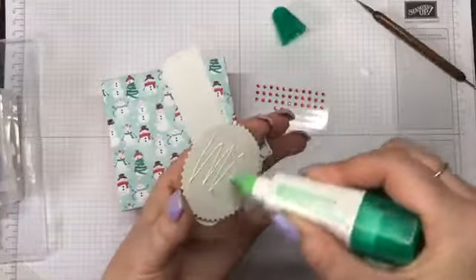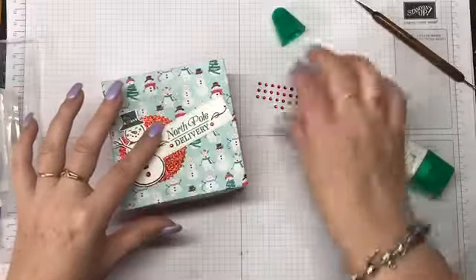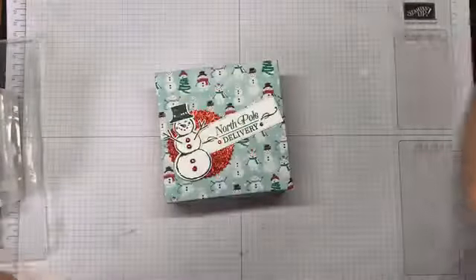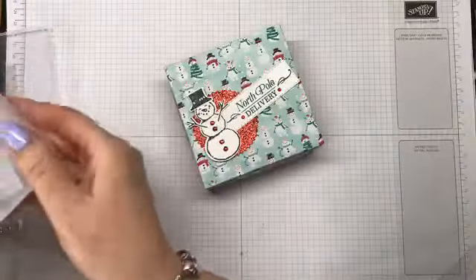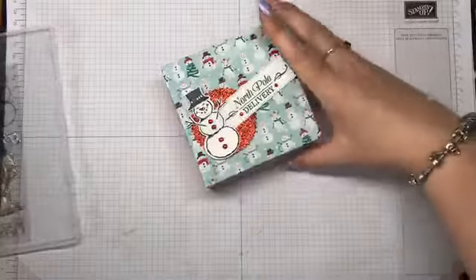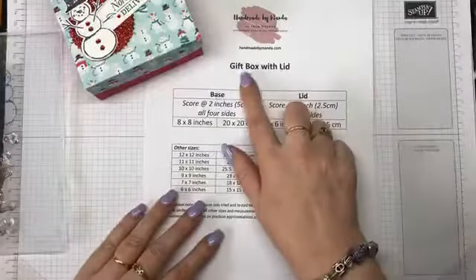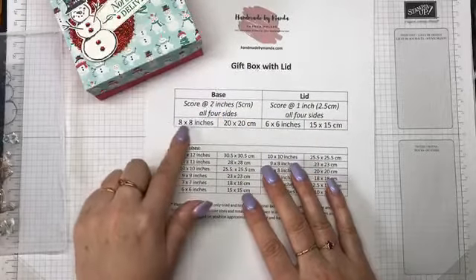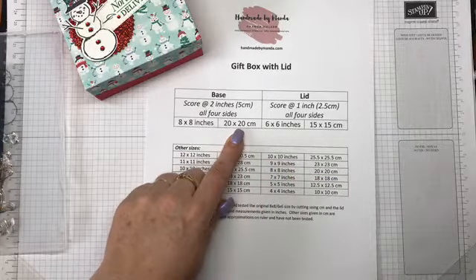I can just put some glue and stick that onto the front top of your box. There we go — just a quick and easy Christmas gift box. If boxes like this are something you'd like to do for Christmas — some really quick and easy Christmas gifts — I'll put this as a PDF on my blog. It just gives you the measurements: a gift box with a lid.